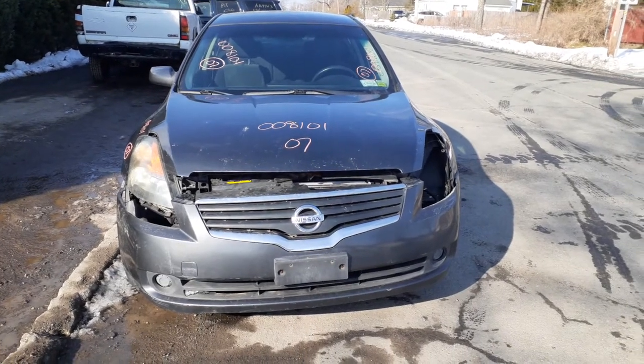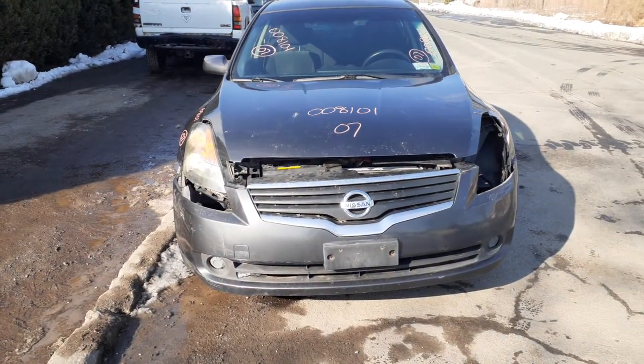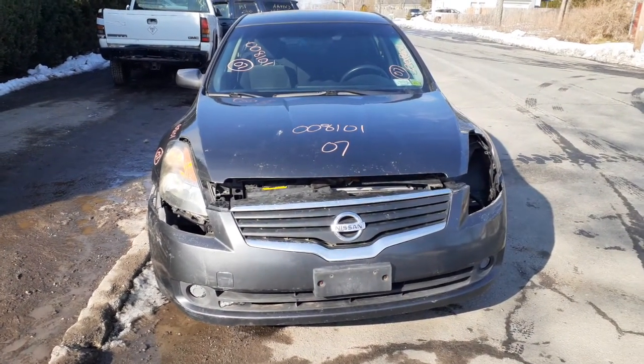Okay, newest addition to the inventory is the 2007 Nissan Altima S model, 2.5 automatic front wheel drive. As you can see the front end is a little shaky. It's got computer problems in this car.